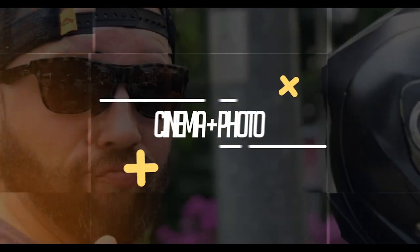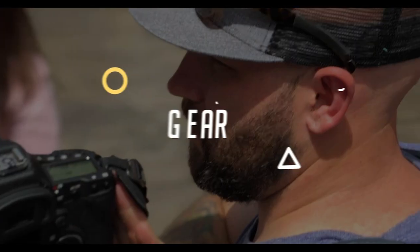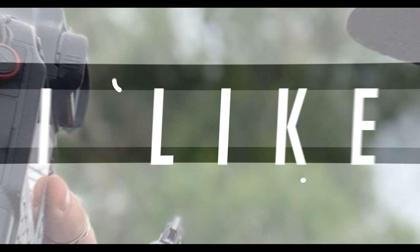Hey, what's up, YouTube? It is Jeff Heath coming back at you with another thing that I love to use with my camera gear. Hey, what's up? We are back — and by we, I mean I am back. Use English, Jeff.